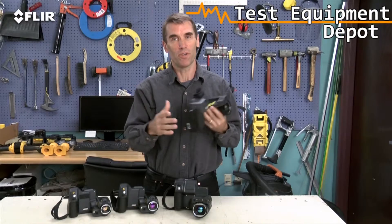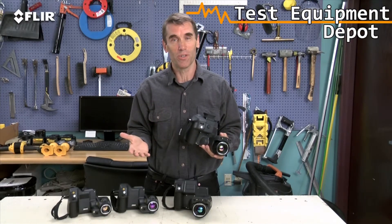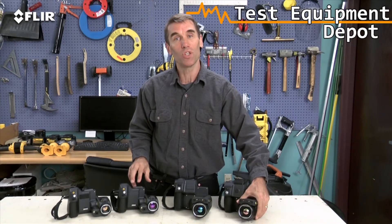Lots of great features here to help you out, especially when you've got a huge checklist of thermal imaging to do and reports to get out. If these are the kind of high-performance and high-resolution thermal cameras you've been looking for, you definitely want the T-Series.